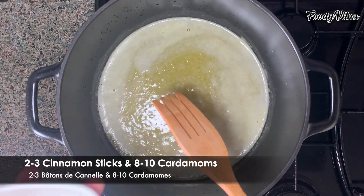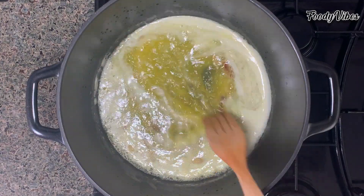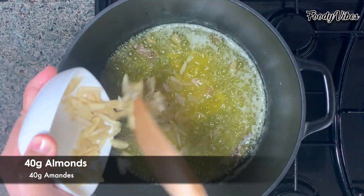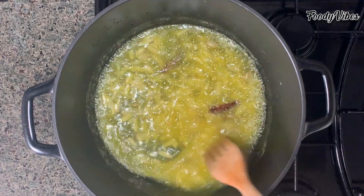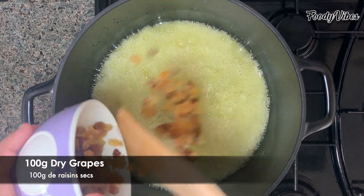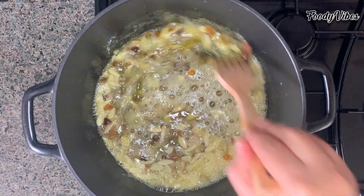Now add two to three pieces of cinnamon sticks and some cardamoms, let it fry for one minute. Then add the almonds, which I have cut in flakes, and let them fry again for one minute. Then add the dry grapes, which I have cut into small pieces, and give a good mix for a few seconds.